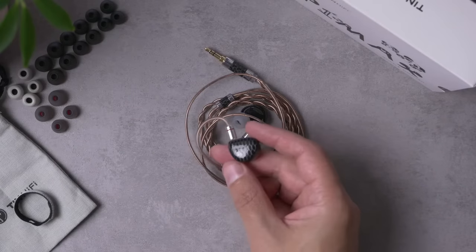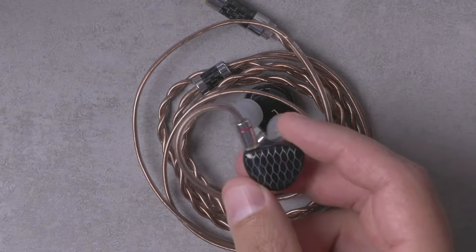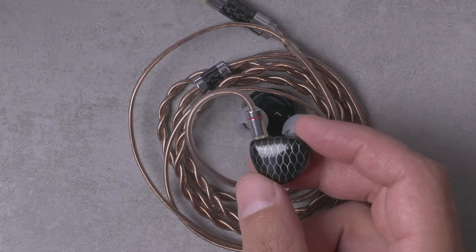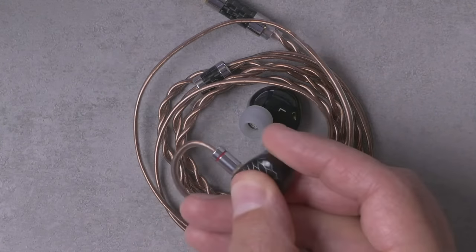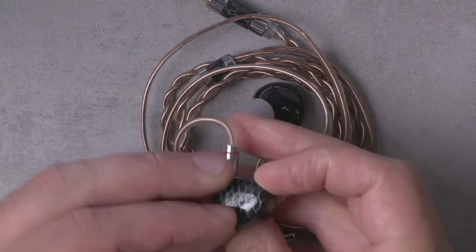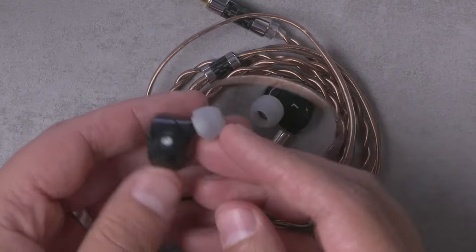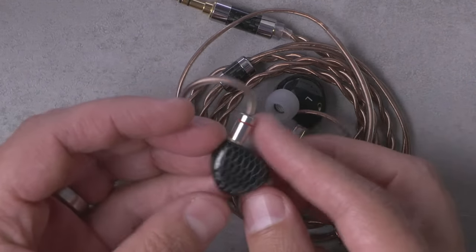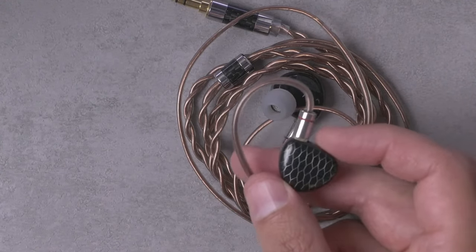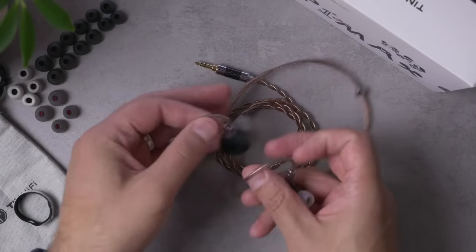The earpieces are kind of a departure from Tin Hi-Fi's other design language, but I think they look pretty cool. There's a fairly unique honeycomb or chain-link fence sort of design — you can feel it under your finger, it's not just a flat print. The rest of the shell is black plastic, not too fancy. The most standout thing about the build is that it's a little on the large side, and like most of these planar IEMs, the ergonomics are not great.